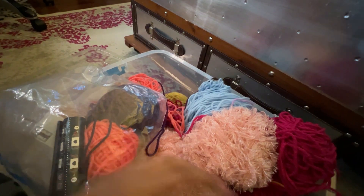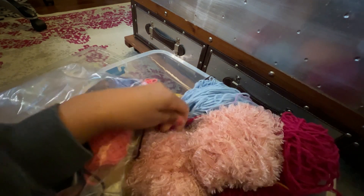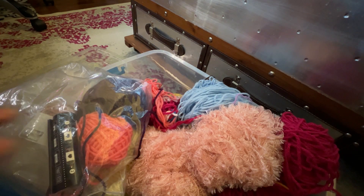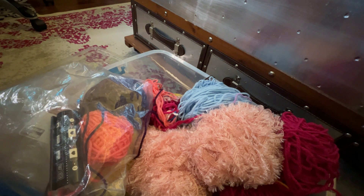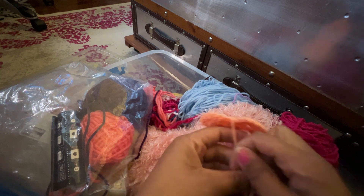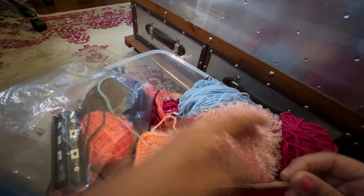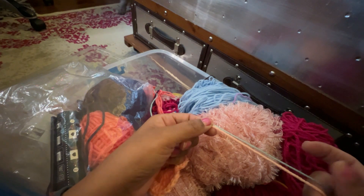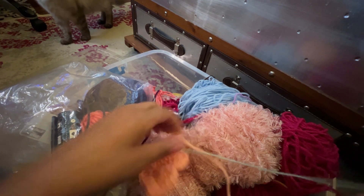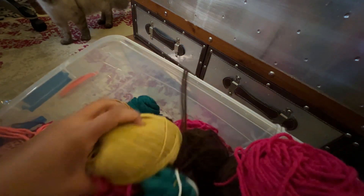Then I'll have to grab just some regular white to make the teeth. I also need a peach color — like this color — but this is just much too thick to pair with this yarn, you can see it's way different. So I need to go through and see if I can find something that matches the weight a little bit better.